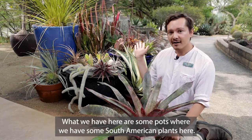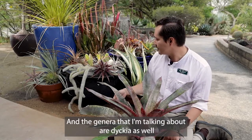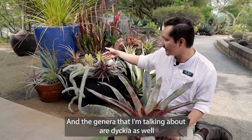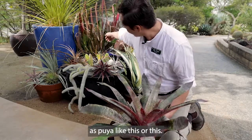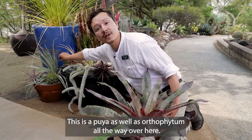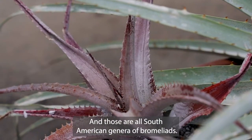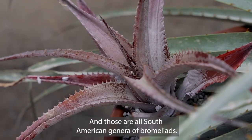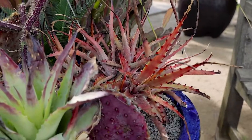What we have here are some pots with South American plants. The genera I'm talking about are Dyckia as well as Puya — like this, or this — this is a Puya — as well as Orthophytum all the way over here. Those are all South American genera of bromeliads. And then over here we have the Hechtias, which are exclusive to North America.